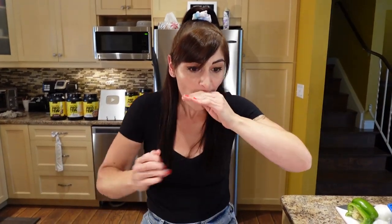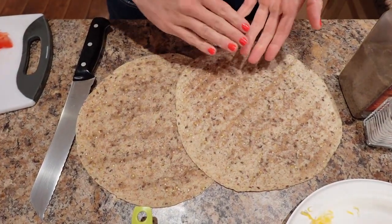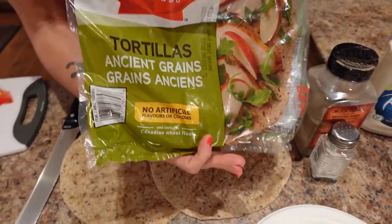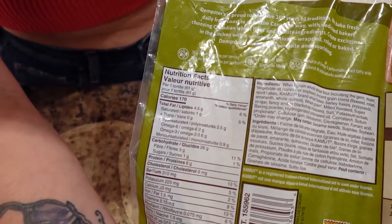We're going to wrap up some chicken bacon ranch. This is what you're going to need for the chicken bacon ranch wraps: two large whole grain wraps, because I'm making one for Sassy and one for me. The ones I use are the Dempster's Ancient Grains Tortillas from Costco. For reference if you can't find exact, they're 170 calories a wrap.